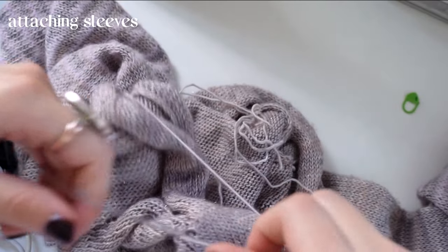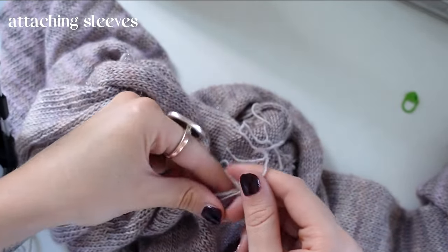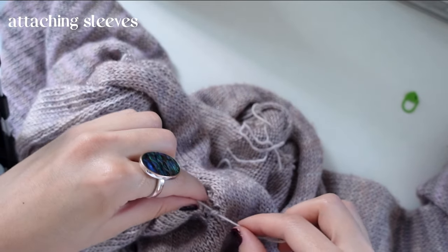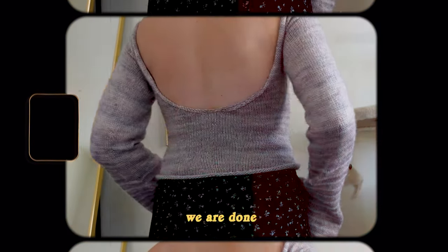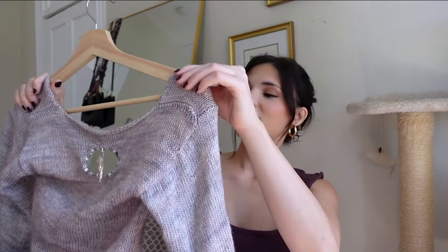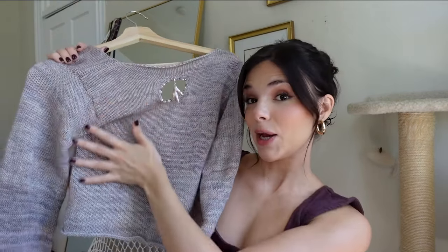Once the sleeves are attached, tie everything off and weave in the ends — we all know it, we all love it. It's important for finishing any project and making it look amazing. And with that, you have your Buffy top! I hope you enjoyed this tutorial. Please tag me at cutie kitty studio on Instagram or liz norris 97 on TikTok — I would love to repost your creations. I love wearing this top; it's beautiful, form-fitting, and I love a backless moment.